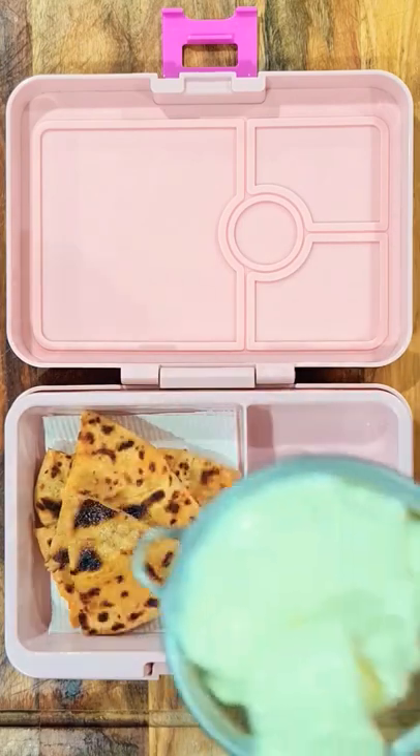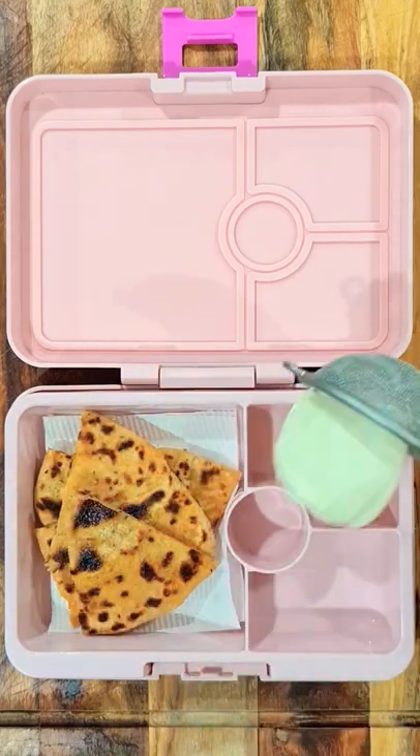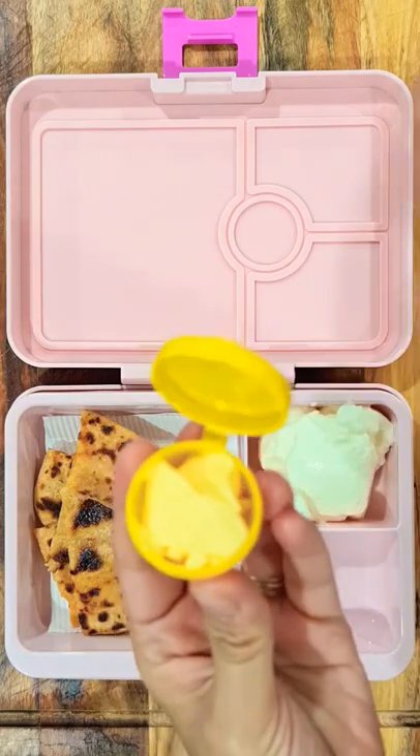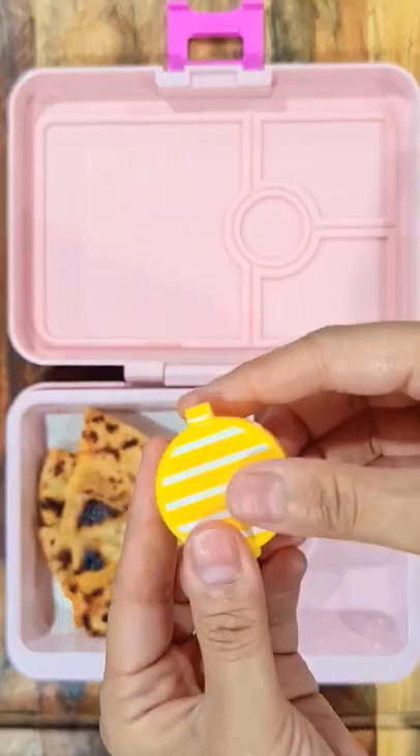I added yogurt on the side too. I strained the yogurt using a sieve so that excess water is drained. I added butter to this condiment container and added it to her lunchbox.